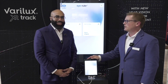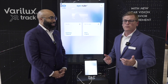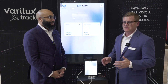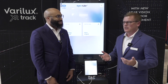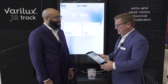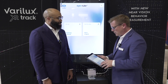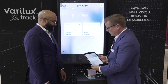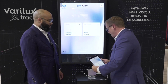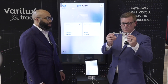It's sold through the Essilor Instruments division. We're also talking about this as it relates to the new Verilux XR Track, but this device can be used for any patient in the practice. It really helps elevate that experience in the dispensary and gives patients confidence that real time and care is being taken with their measurements. The iRuler 2 comes complete with a camera, the iPad, the software, and the clips — the clips are where the sensors are located.